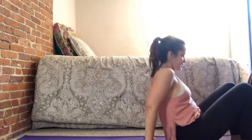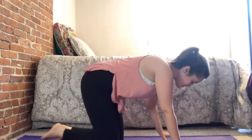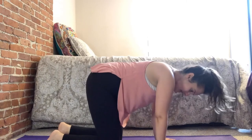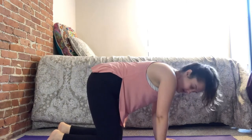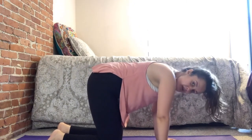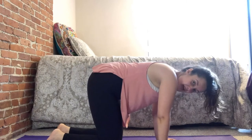From here, let's sit back and go into a balancing table position. Make sure your wrists and shoulders are in line with each other, and your knees and hips are in line with each other. For back pain or to strengthen your back, one of the best things to do is something called spinal segmentation in the form of a cat-cow.